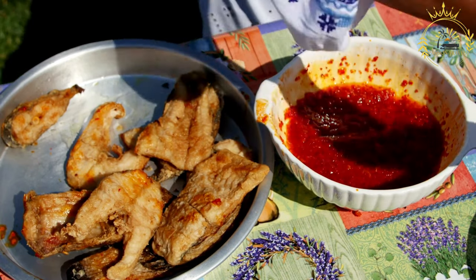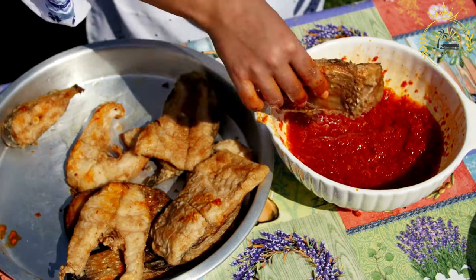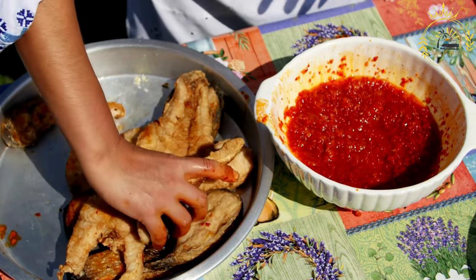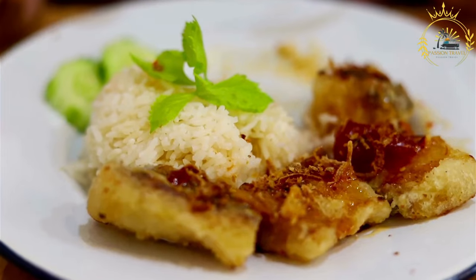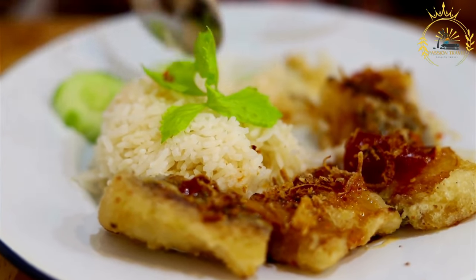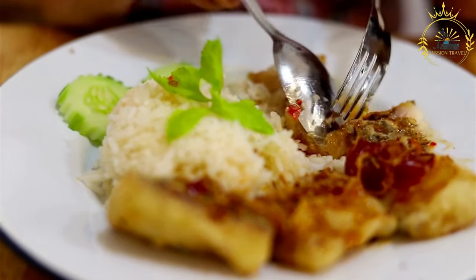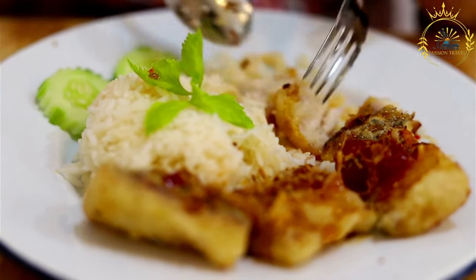Ingredients for the bakes: 2 cups all-purpose flour, 2 teaspoons baking powder, 1/2 teaspoon salt, 1 tablespoon sugar optional, 2 tablespoons butter or margarine melted, and approximately 3/4 cup water. For the fried fish: 4 to 6 fish fillets — common choices include flying fish or snapper — 1 cup all-purpose flour, salt and pepper to taste, and vegetable oil for frying.